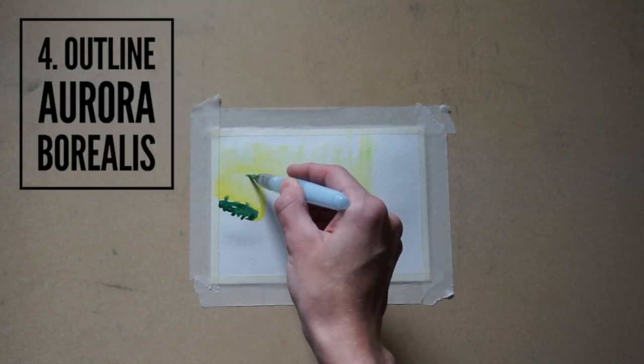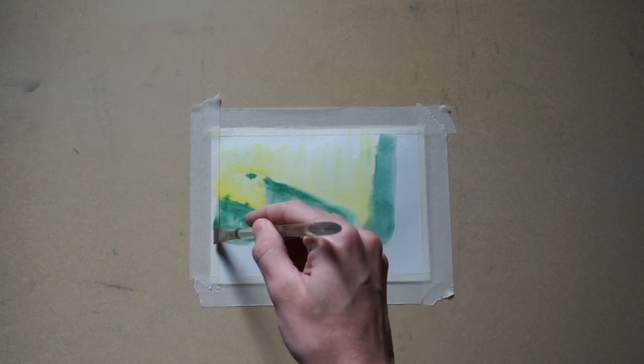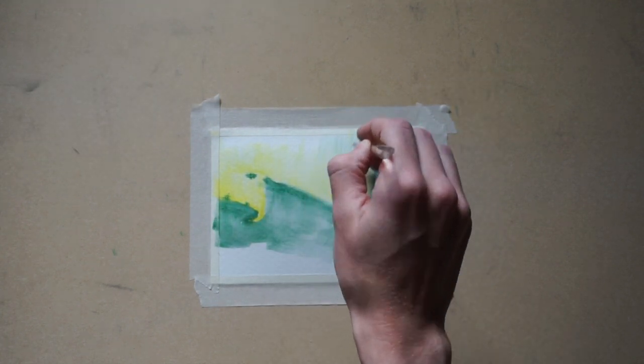I then outline the aurora with a blue for the sky. I do this while the yellow is still drying so that the sky blends into the lights a little bit, making it look more natural.